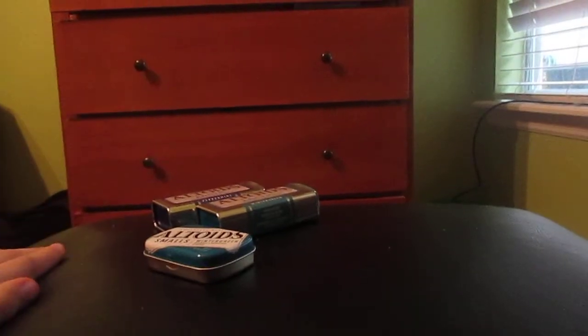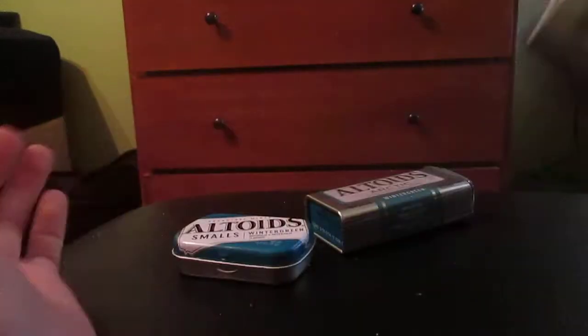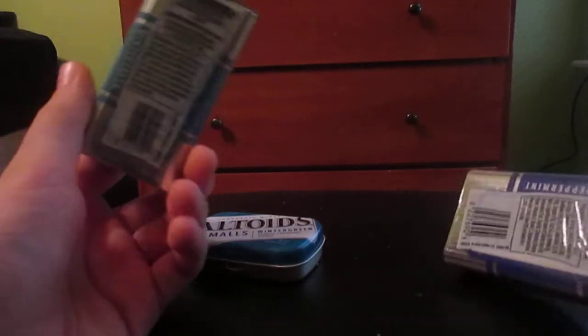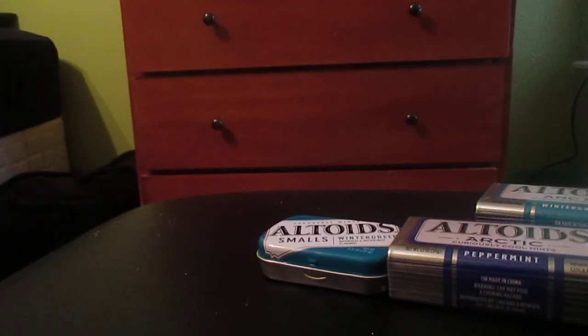I bought the Altoids. Next I'm gonna unbox the Arctic Altoids — they're wrapped up, really good. After that, I'm gonna unbox the wintergreen ones. There's nutrition facts on here, I'll tell you about this next video. Okay guys, please comment and subscribe. Bye.